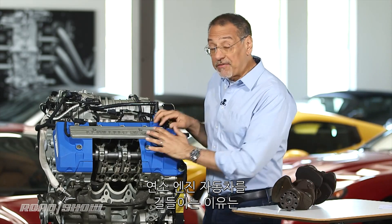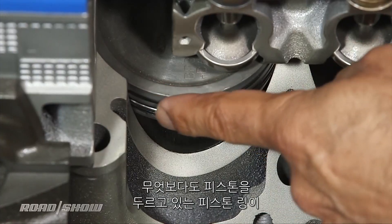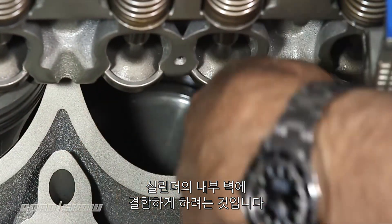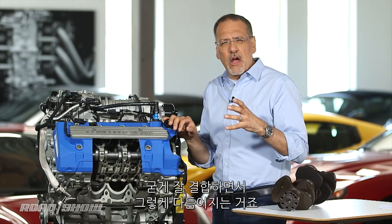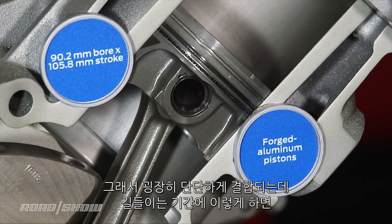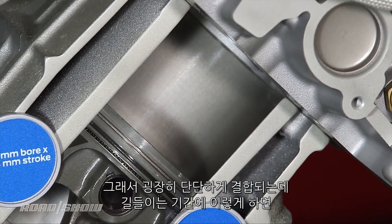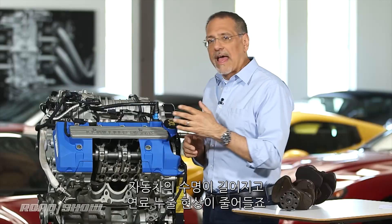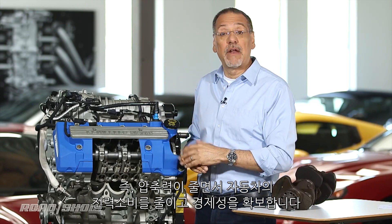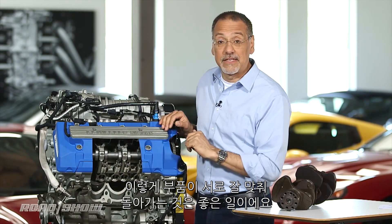The reason you break in a combustion engine car is first and foremost to get these piston rings that go around the piston and seal it to the inside wall of the cylinder to marry nicely, to get to know each other. They hone themselves — they polish together — so they seal very tightly. That allows the car to have an especially long life if you do that gradually during the break-in period, also to have less blow-by, which is a lack of compression that can reduce the amount of power and economy of your car.